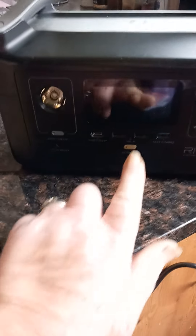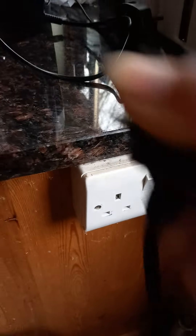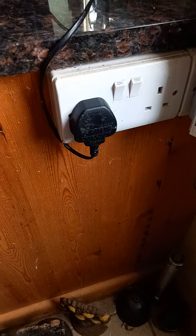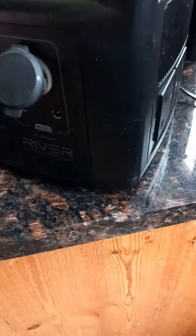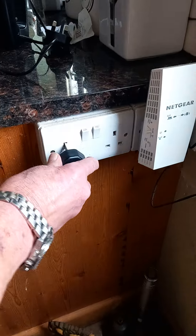Nothing — it's completely dead. It's been working fine up to yesterday, it's plugged in. There's the plug socket. I'll prove it works — so the plug socket works. Put it back in.